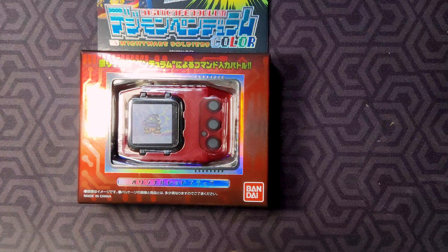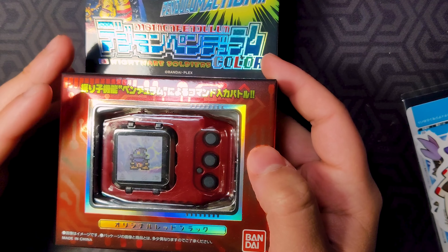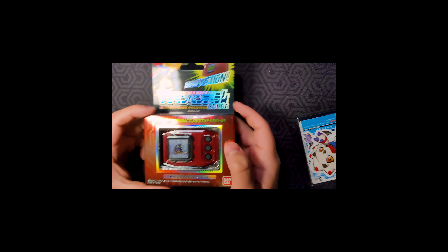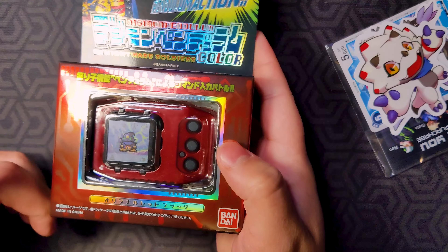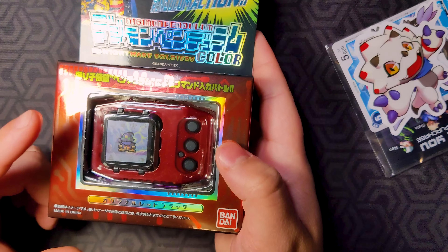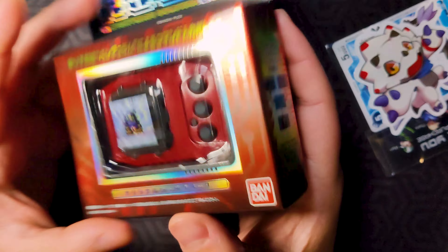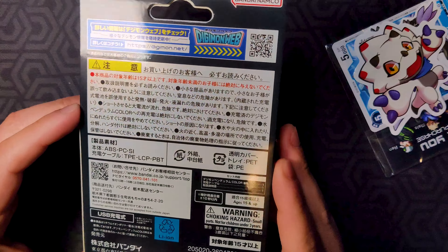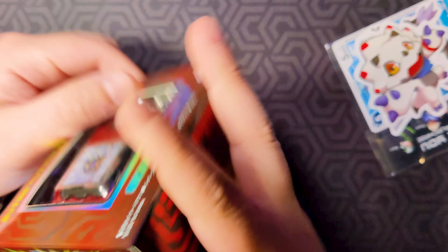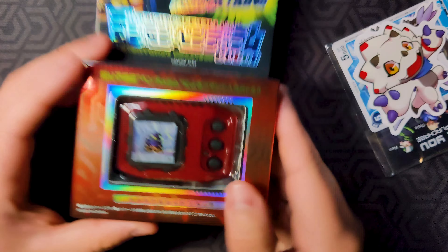I only got the Nightmare Soldiers version because I prefer this roster. I don't really care for the Nature Spirits roster — though maybe I'll get it down the line so we can raise our potato boy, since that's basically inevitable on that device. As for Deep Savers, I think it's cute and I love the shell color, but if I had to pick one it was going to be this one. Wizardmon is obviously a big reason, and look at that beautiful shell — red and black, that's my favorite color combo. It has a nice embossed look very evocative of the classic Digimon Pendulum boxes.